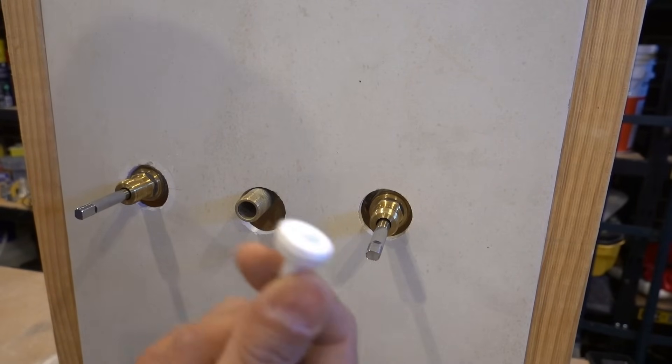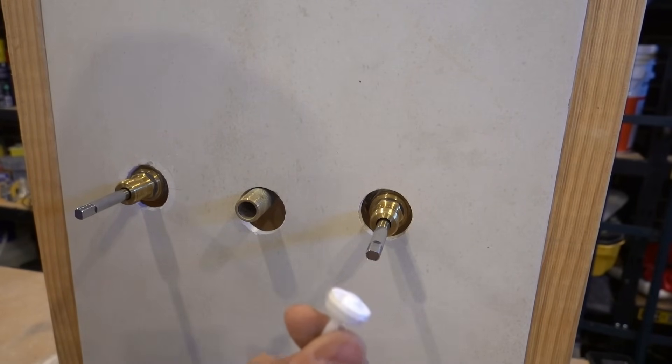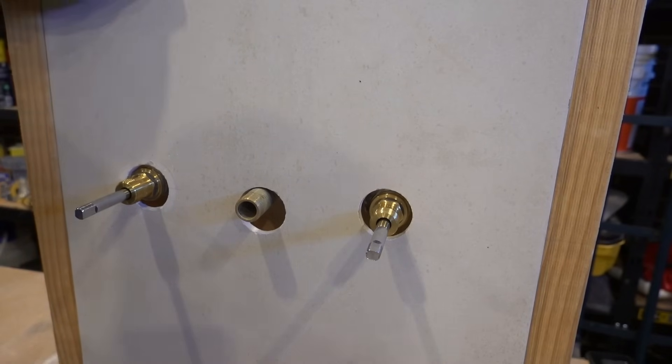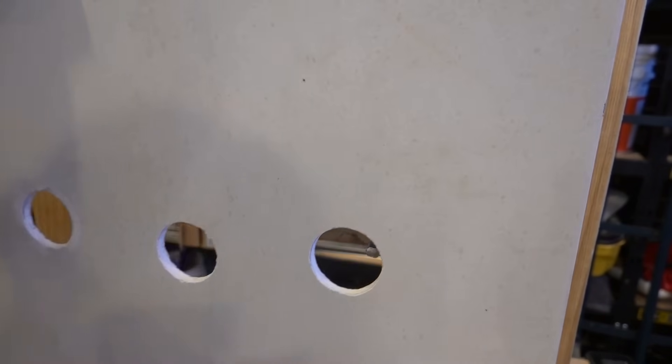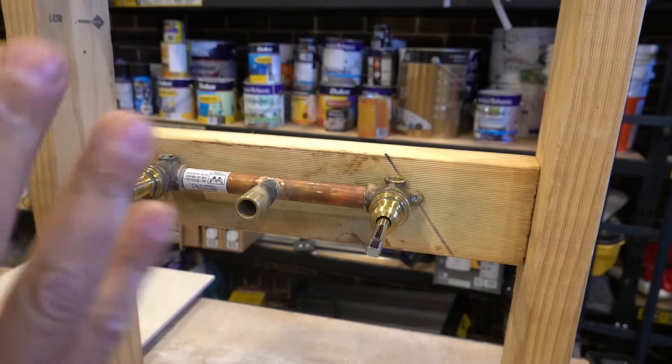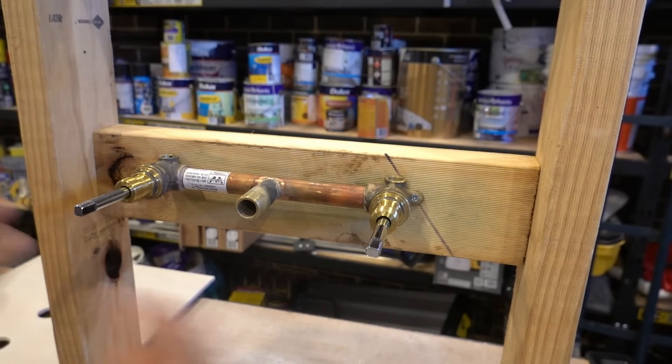Replacing the washers is the best case scenario. If you've replaced them and it's still dripping or leaking, the next thing to move on to is the actual tap seat. I'm going to remove this tile to give us a bit more access and visibility so you can see exactly what's happening behind the wall.